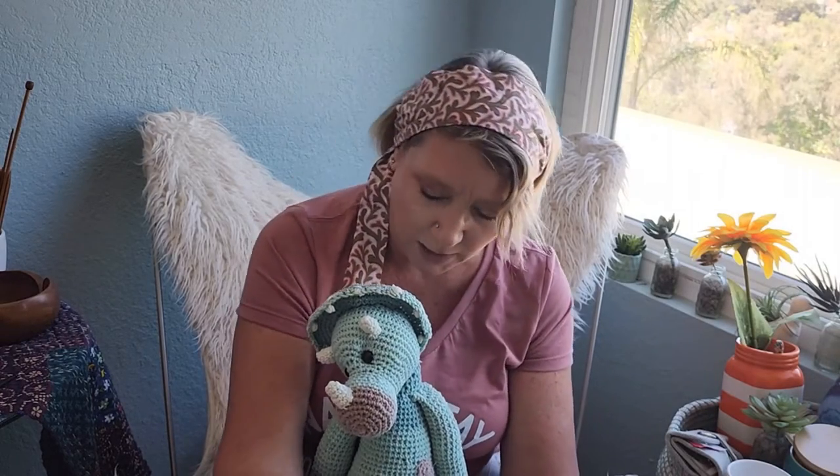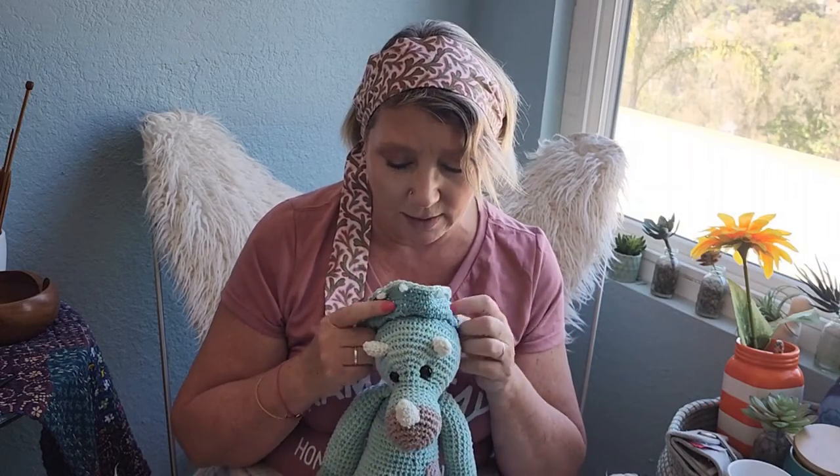I do a lot of blankets in these cakes — they come in all different colors. The color I used is retired, but they always have other colors around. Dinosaurs are really a big thing right now, and the pattern also made them in a really pretty rose, mauve-y color, so you can do a boy dinosaur and a girl dinosaur.